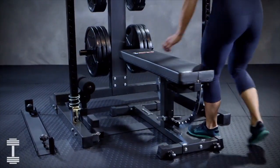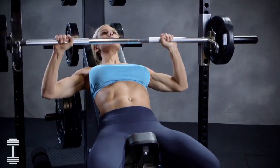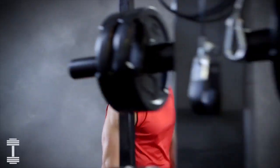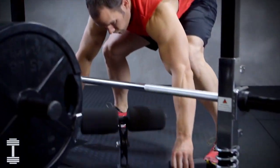Combine the IM2000 with the Iron Master Superbench to expand your workout options even further. The Iron Master brand is built tough with true innovation.